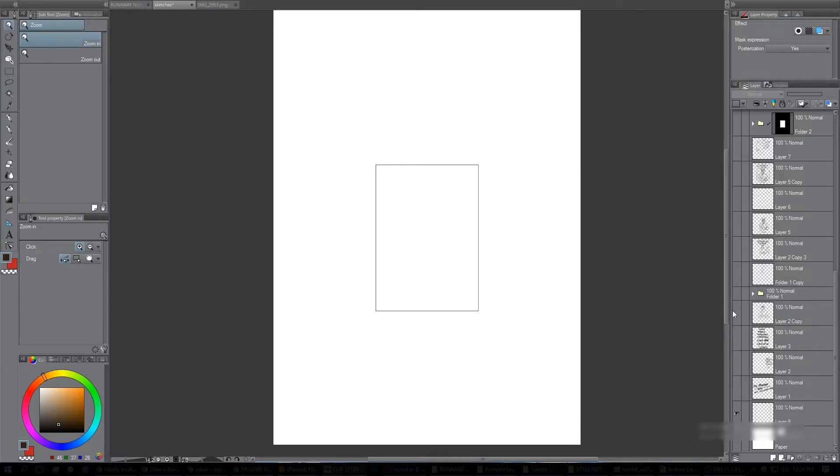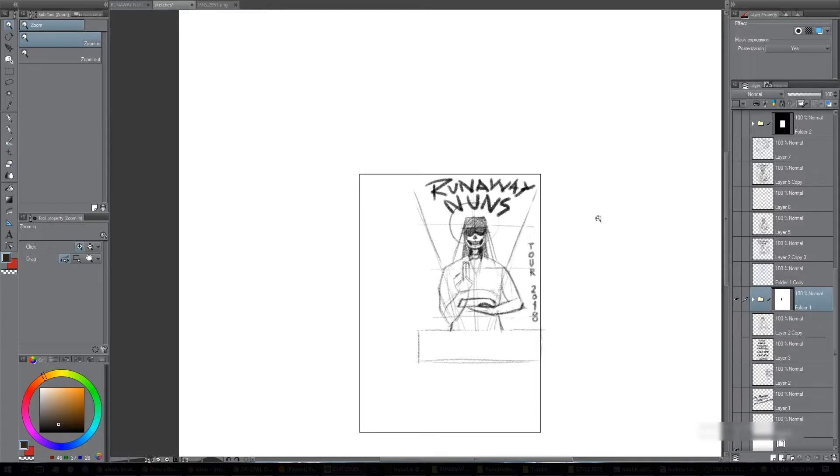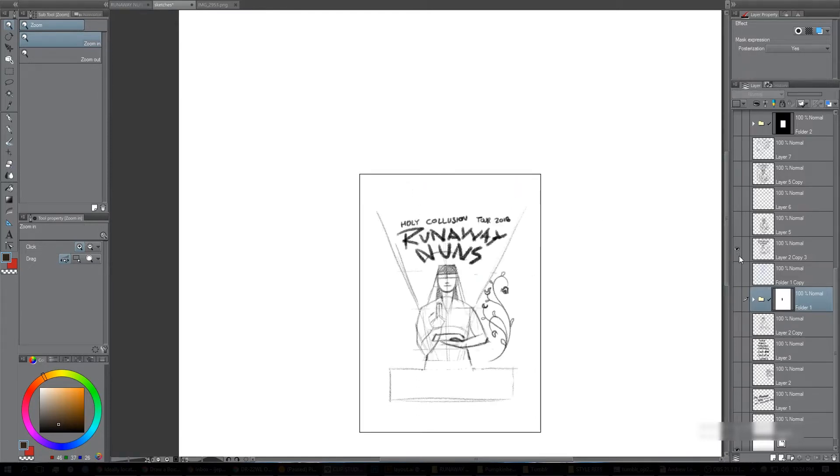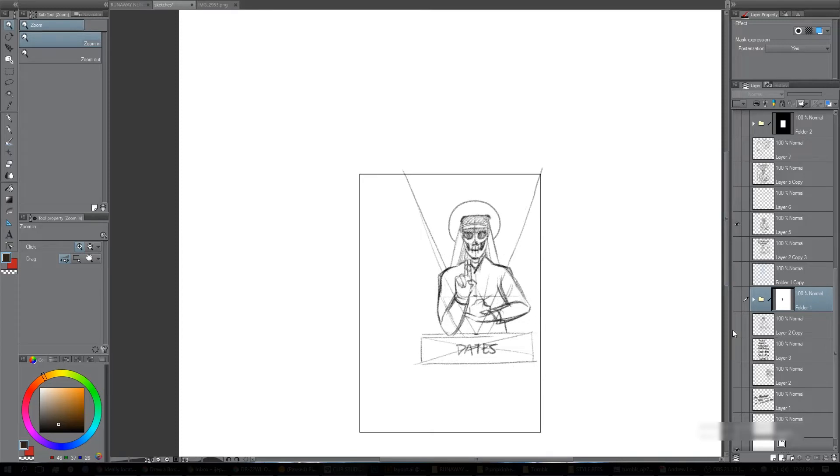I got kind of transfixed on this idea of a nun. There's one of those early ideas — there was something about the composition. I think there was just too much in the idea, it wasn't perfectly clear, but it would have been a nun holding a gold bar.